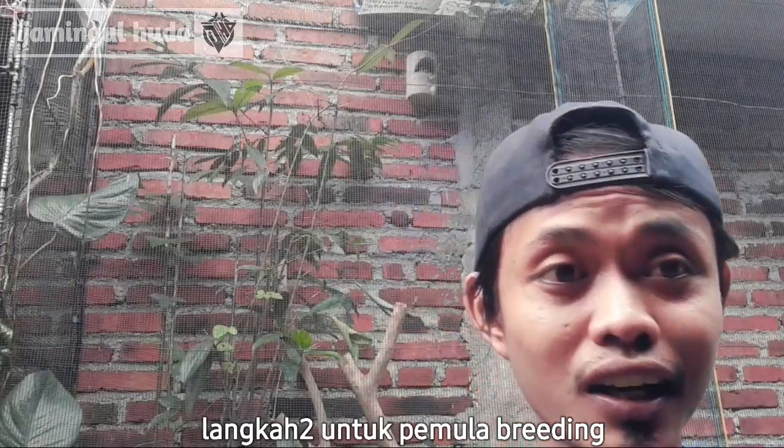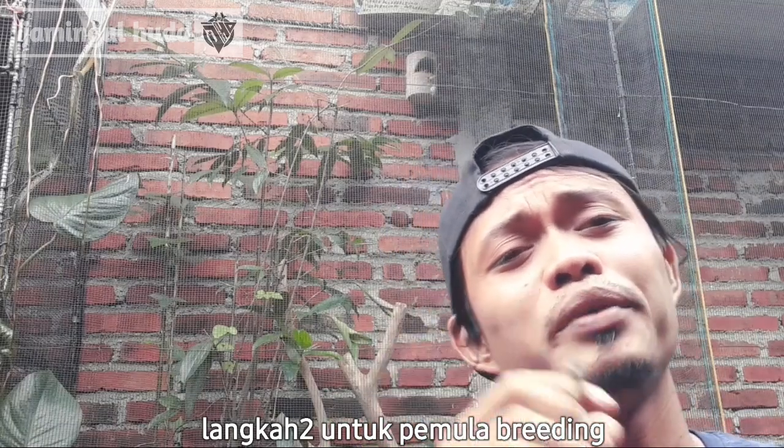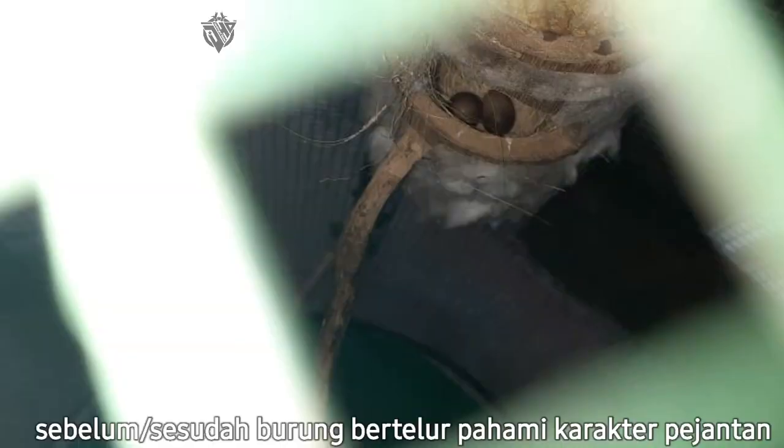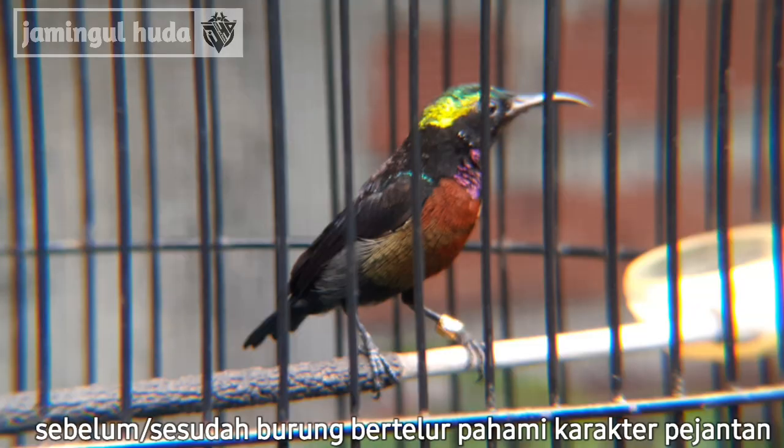Untuk langkah berikutnya ya teman-teman, buat pemula yang baru breeding ya, usahakan itu — kalau burung sebelum bertelur atau sudah bertelur — wajib sekali untuk mengamati karakter si pejantan ya teman-teman.